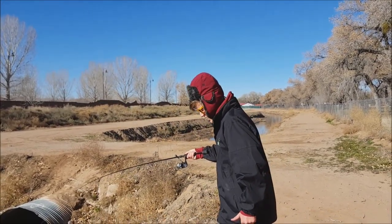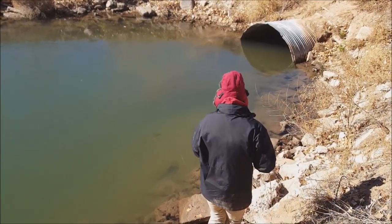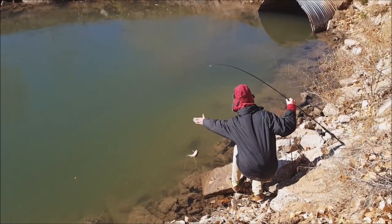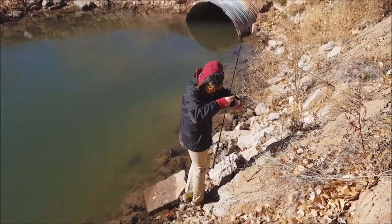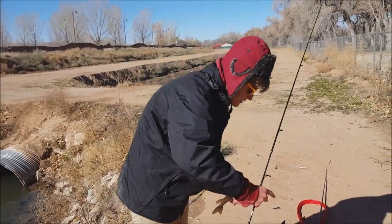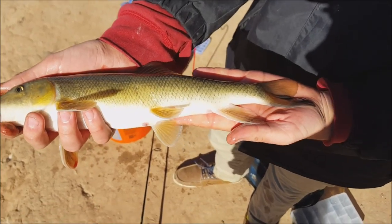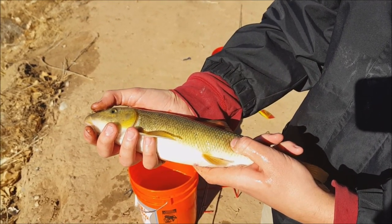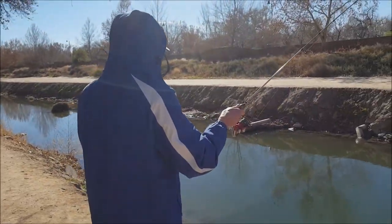I just hooked the biggest sucker of the day — let's hope I can get him. He's bleeding a lot, so we've got to put this guy back in the water pretty quick. We got him unhooked — I don't know why he was bleeding, he was hooked perfectly fine in the lip. That's a really nice sucker, another 14-incher. If you've never felt a sucker, you can't feel the scales — it's almost like a catfish.